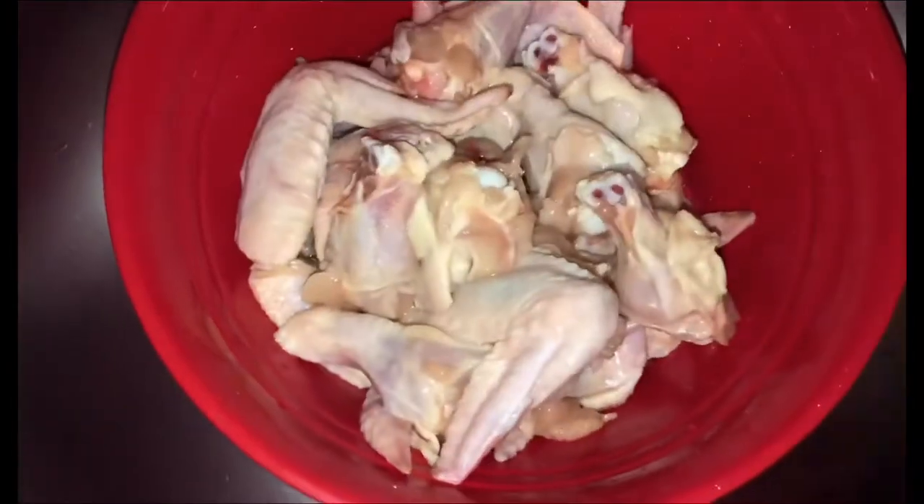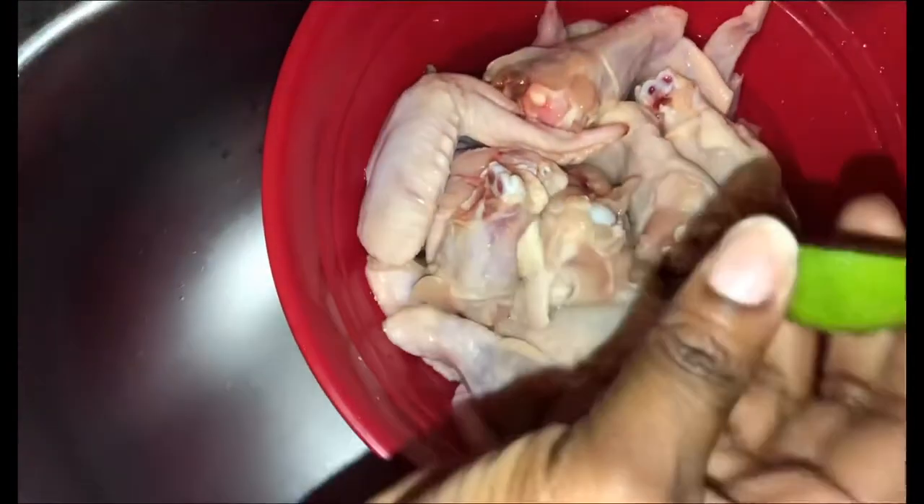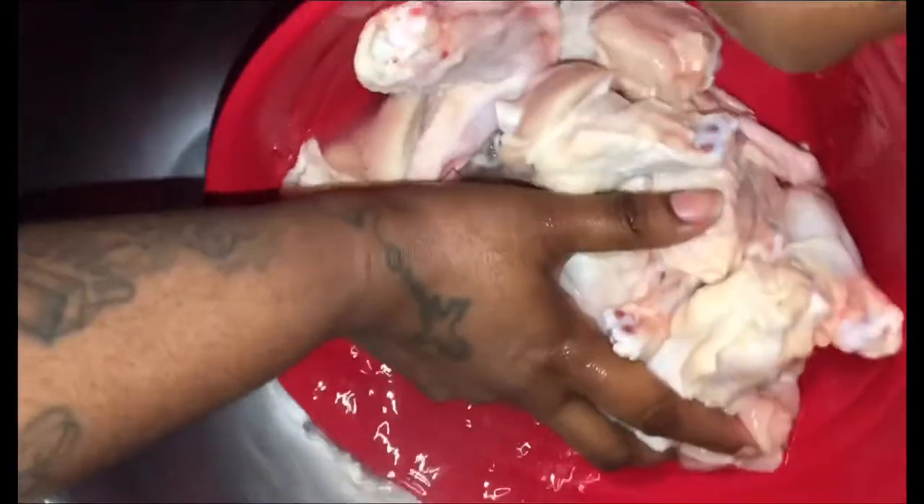All right guys, I'm back. Now I'm going to clean my chicken. What I'm doing right now is adding a little bit of white vinegar to my chicken, then some water. I also have some lime — I really don't feel like rubbing down the chicken, so I'm just going to squeeze that lime juice in there. We're going to wash this chicken and clean it up really good. I'm just going to rinse it again one more time.